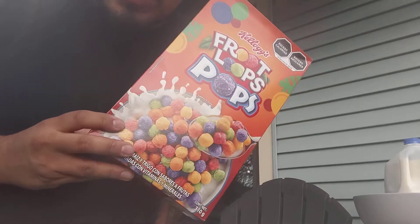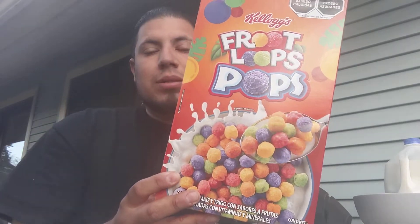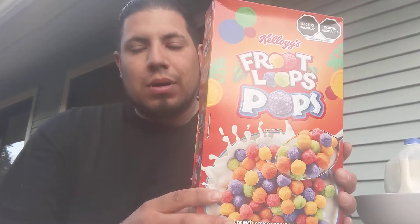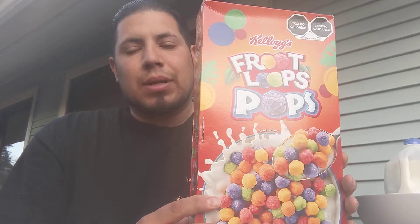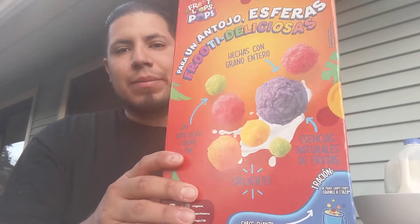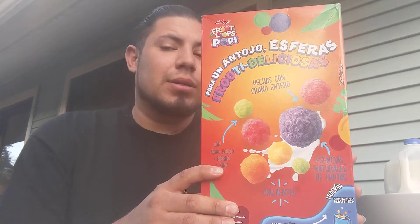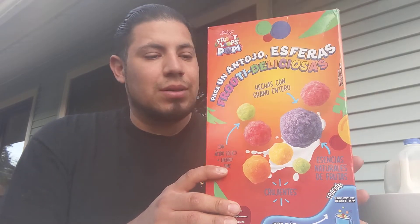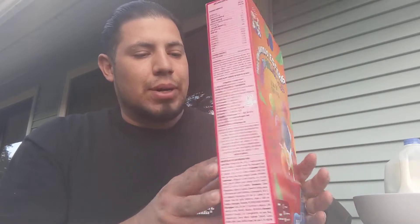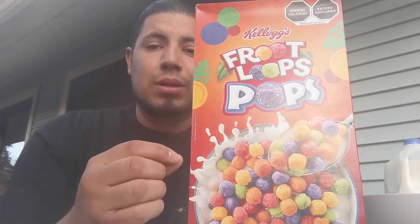So if you haven't seen already, we are going to review a very exclusive cereal, because this cereal was brought all the way from Mazatlán in Mexico to California. It's all in Spanish, so my wife isn't here to translate any of the wording on here, but it is Fruit Loop Pops — yes, Fruit Loops in Pops form.